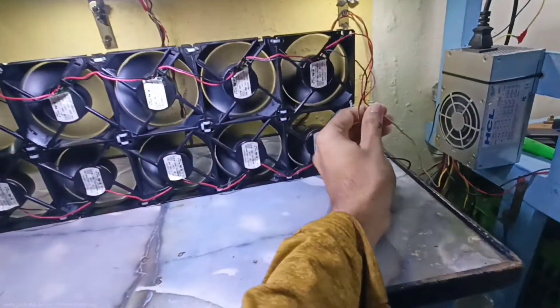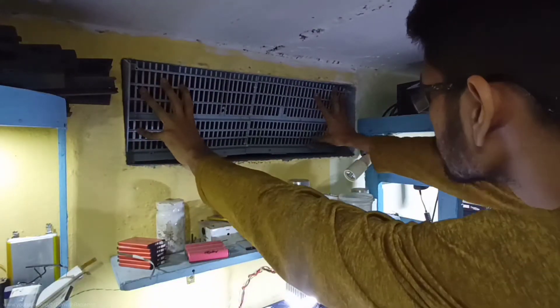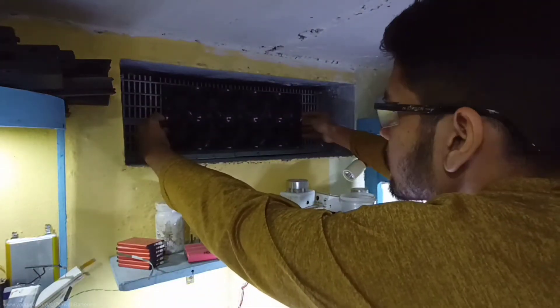That works perfectly as expected, and now it's time to install the PC fans in the ventilation. I used a piece of plastic knit and connected it in the ventilation to avoid lizards and insects getting into the workshop. Then I installed the PC fans using some more zip ties.